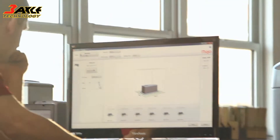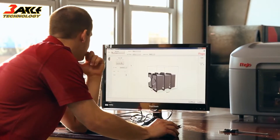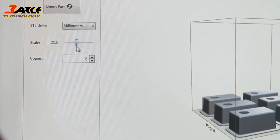With the Mojo Print Wizard software, it's extremely easy to process files to print. Mojo Print Wizard gives you graphical, intuitive user choices for orientation, support style, and scaling parts.